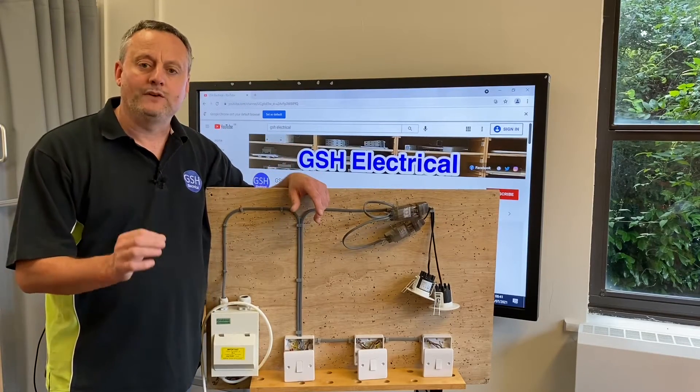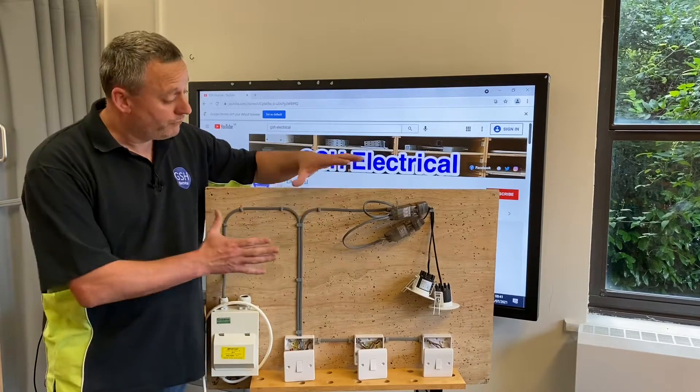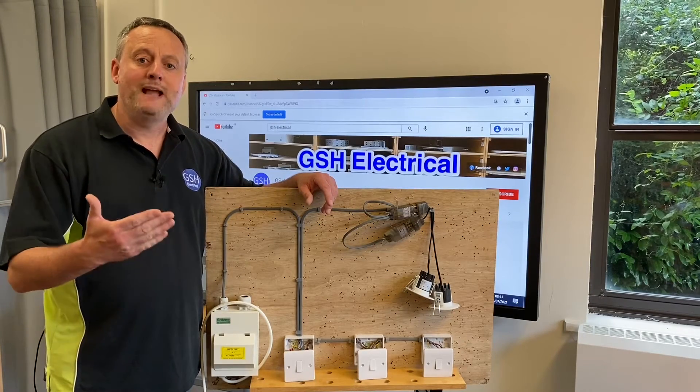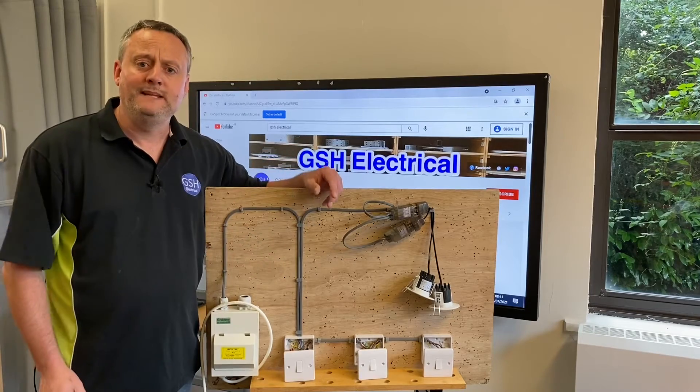We're going to carry out the continuity CPC, the polarity, and insulation resistance test in this video to prove the circuit is working before we energize it. The next stage is to set up our Mega MFT tester, and we'll get nice and close so you can see the testing.